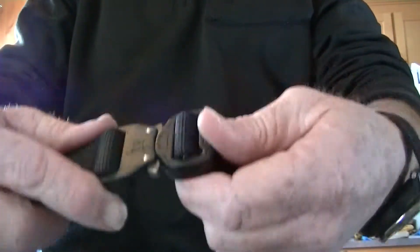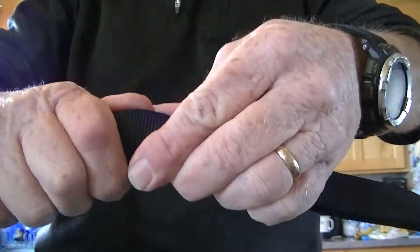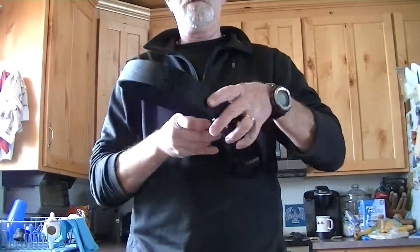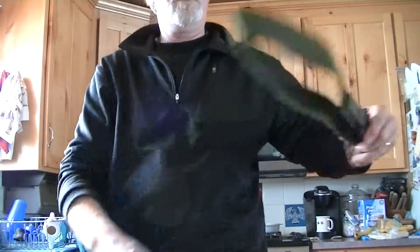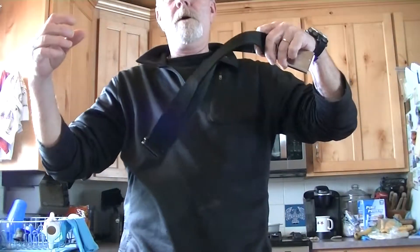One that I do like is the Cobra buckle belt. This is a thick webbing and it's pretty stiff. The testament to a gun belt is: can you hold it out like this by the end and not have it droop? This one does okay; this one probably won't even go out there.